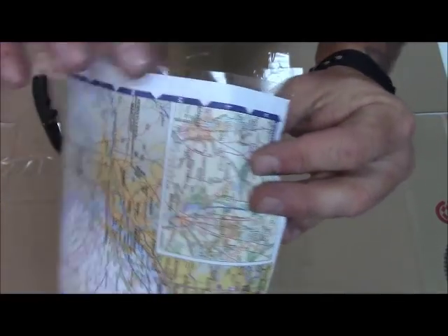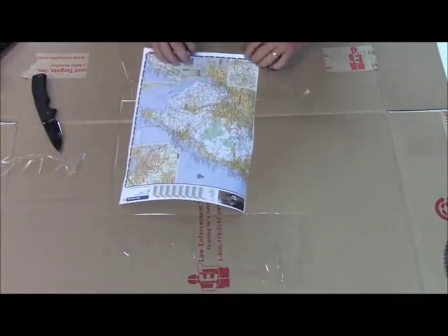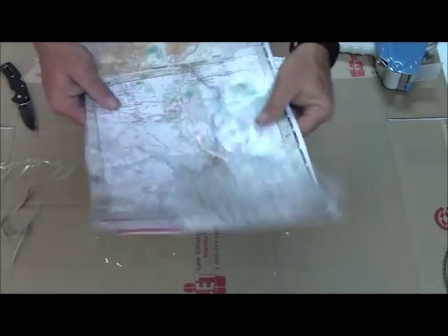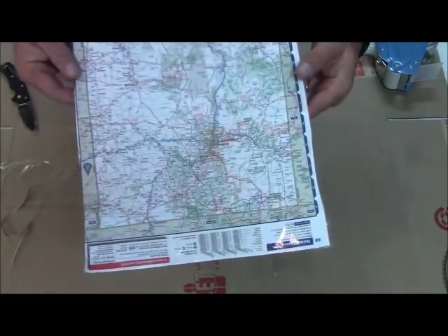On the back side, I'm going to leave a little extra so I can fold over the edge. It's not 100% necessary but it does help waterproof the edges. And now I've done the other side, so that is a complete water-resistant map.